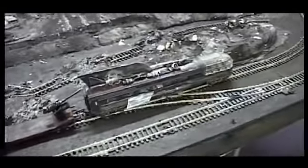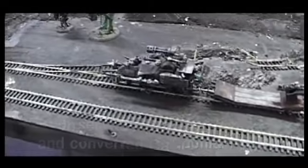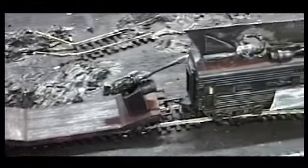Down here we've got an AUK machine with a small shunter driving it. We can put some characters on the central part.